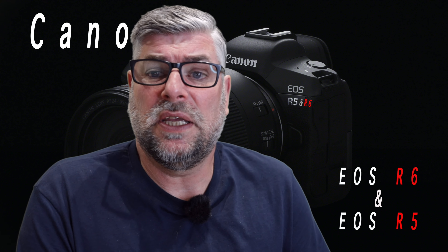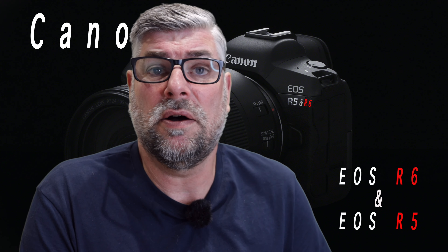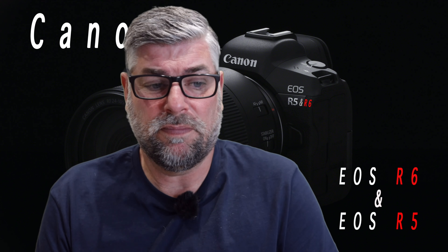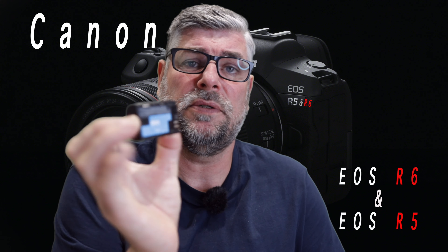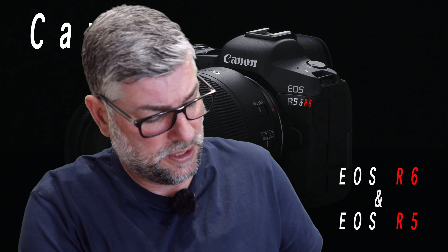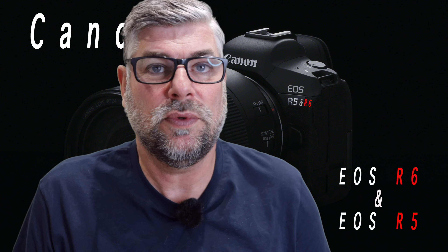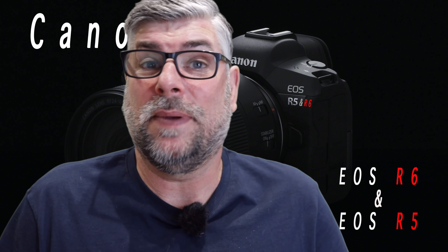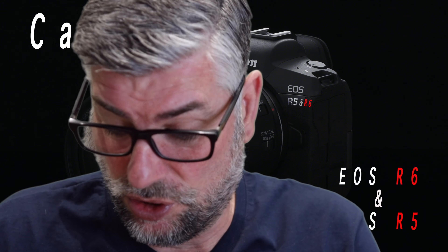It has Bluetooth. The batteries are the same as the EOS R5 and the EOS R — they are LP-E6NH. The batteries I currently use for the Canon EOS R are LP-E6N. So the new one has an H on the end. Maybe it's a higher spec battery, possibly with more capacity so you can shoot for longer.